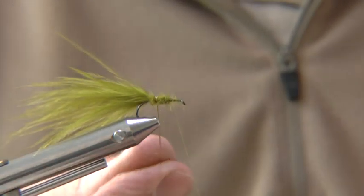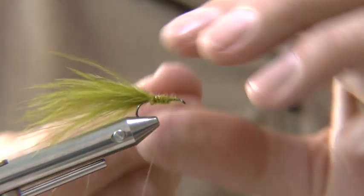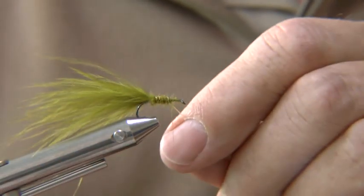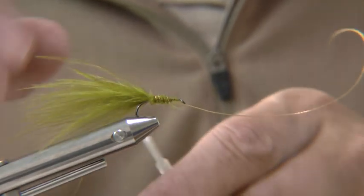Rib the abdomen with the gold tinsel in open even turns. Tie down the tinsel and cut off the waste.